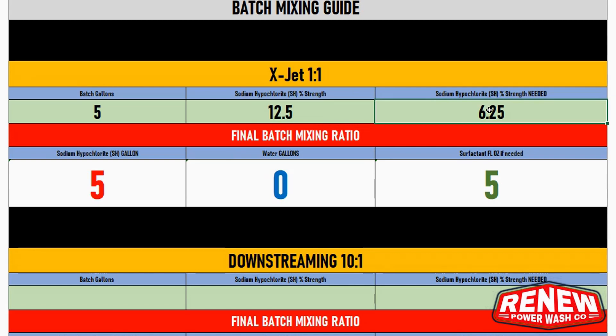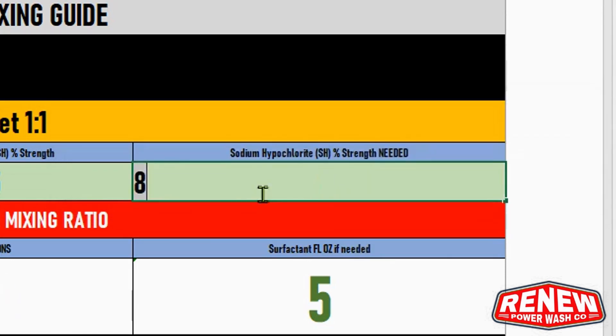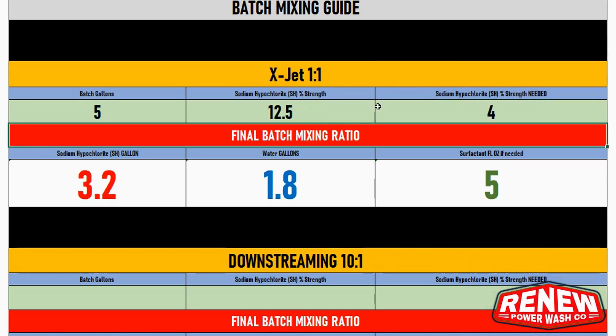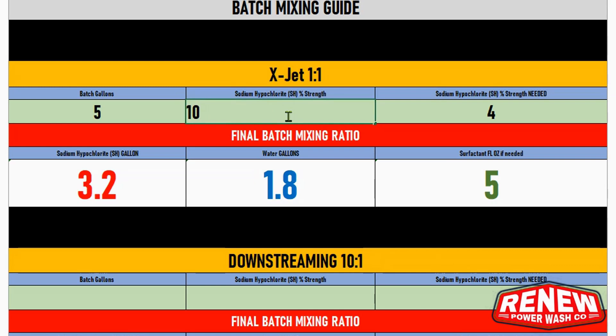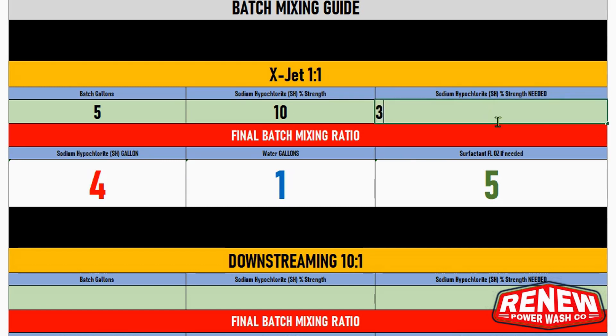If you enter something like eight percent, the calculator gives a warning — you can't exceed five percent when using 10% SH, or 6.25% when using 12.5% SH. So retrying with four percent: in a five-gallon bucket with 12.5% SH wanting four percent out of the gun, you need 3.2 gallons of SH and 1.8 gallons of water. With 10% SH, the math is straightforward — if you want three percent, put in three gallons; if you want two percent, put in two gallons.